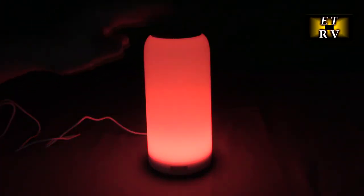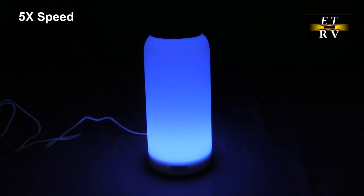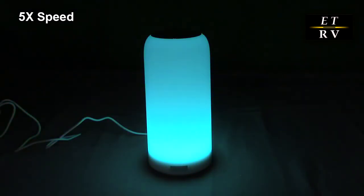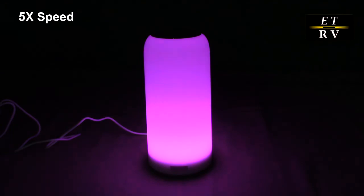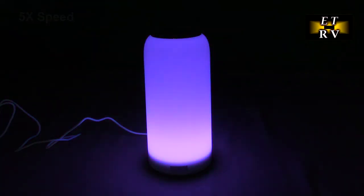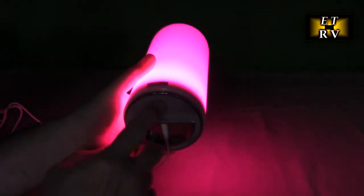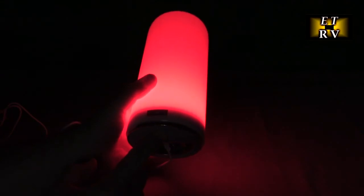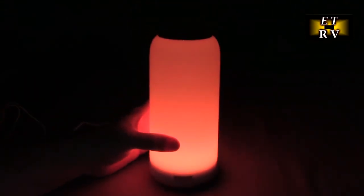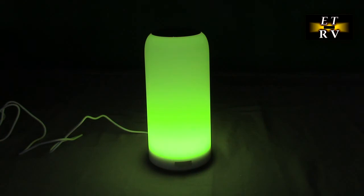Very nice, very beautiful. Now I'm going to let this run through the colors. There's also a mode where it will be on for one hour's time. That same mode button on the bottom — hold it for a couple seconds — and now you see that blinking LED. It's going to stay on for one hour's time, so you can go to sleep and it will turn off automatically. That's a nice handy feature.